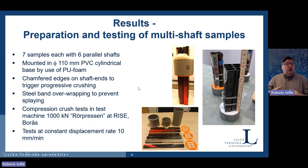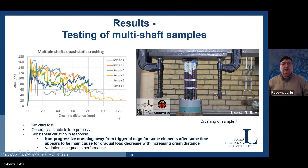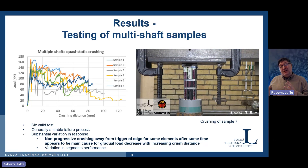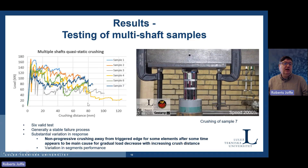The next step is assembling multi-shaft samples. You can see pieces cut — in this case, six shafts in one element. We use 3D printing to make the assembly parts, put them all together in a PVC cylindrical base, and use polyurethane foam to keep them together. That whole element then goes into the press for compression testing of the multi-element assembly. One thing you can notice is that the middle element behaves somewhat differently from the rest, which is not ideal.